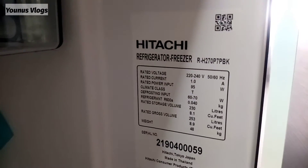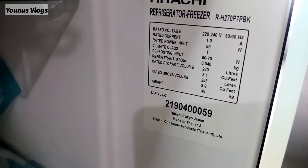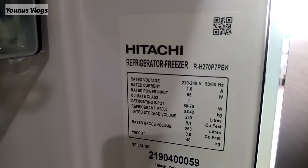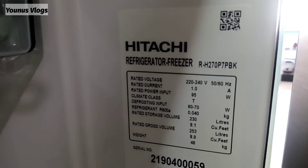This is Japanese — Tokyo, Japan, made in Thailand. This is the original product. There is a QR code system to verify authenticity.